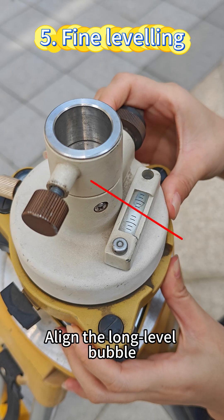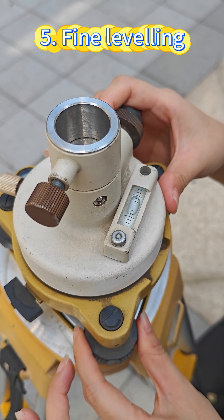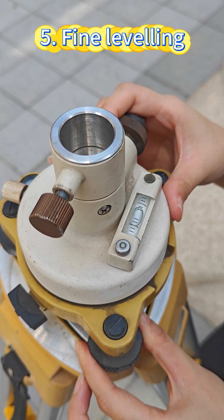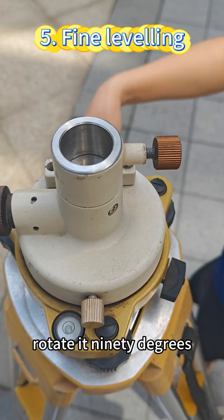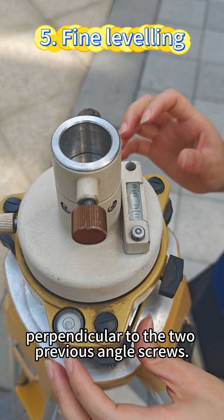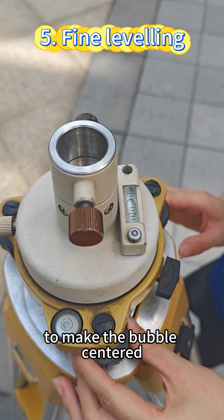Align the long level bubbles parallel to any two of the foot screws initially, then turn the screw to center the bubble. Rotate it 90 degrees, aligning the long bubble perpendicular to the two previous foot screws, then turn the third screw to make the bubble centered.